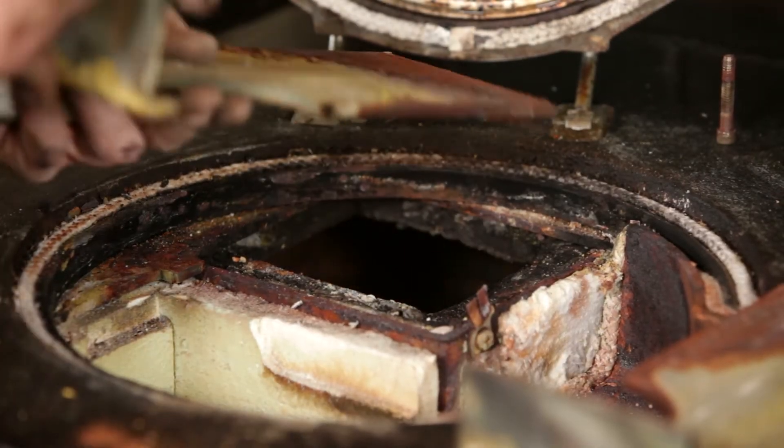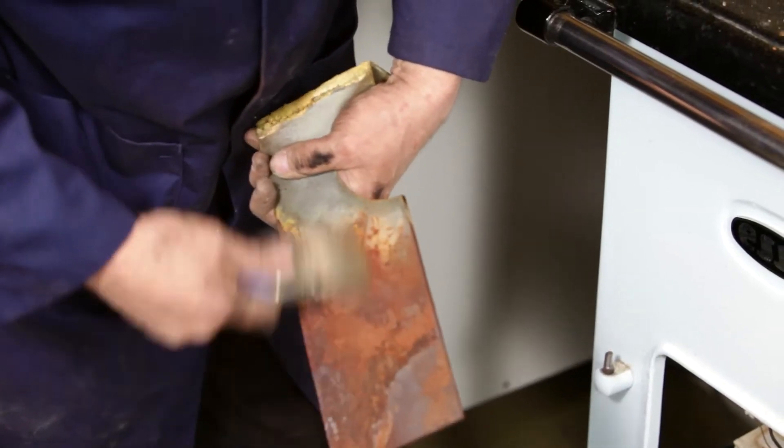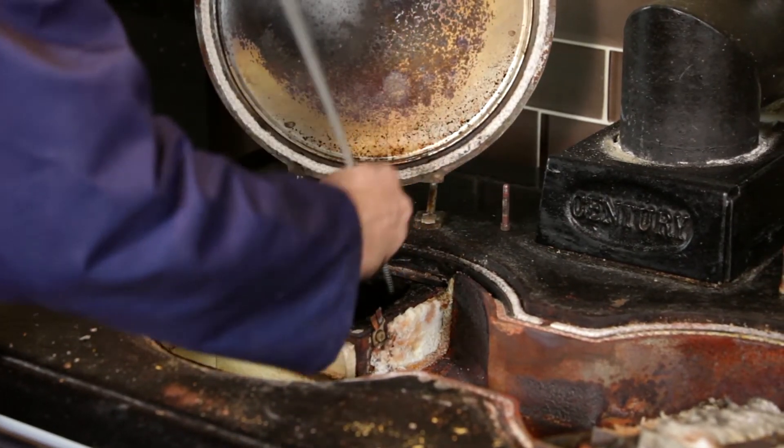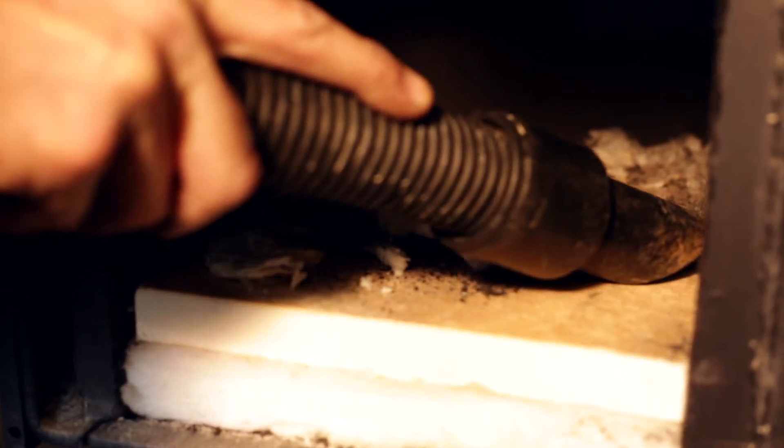Next, remove the two lower baffles and clean. Using a flexible flue brush, clean the boiler compartment and then remove the burner chamber access plate by unscrewing the bolts. Remove the insulation panel and vacuum any loose debris within the burner chamber.